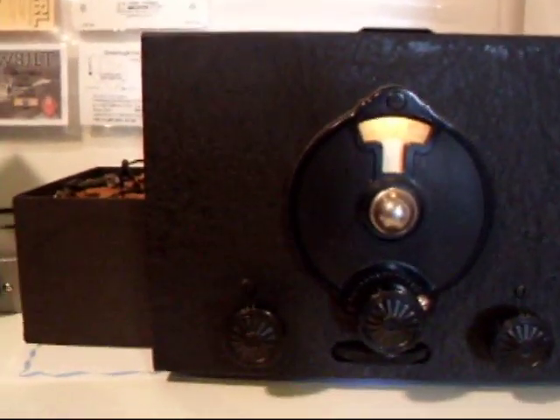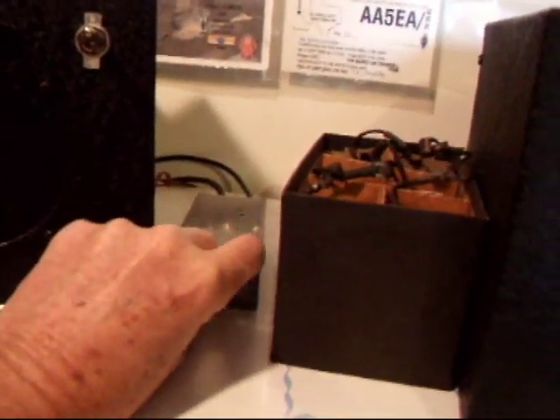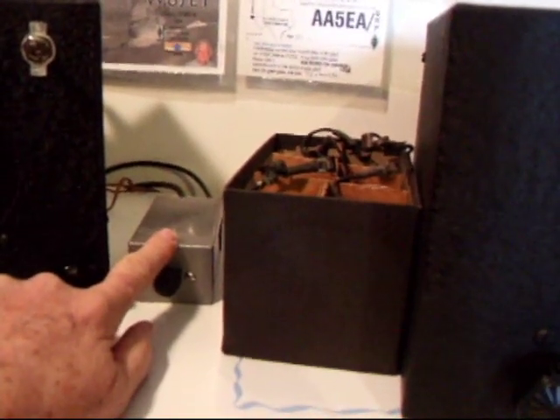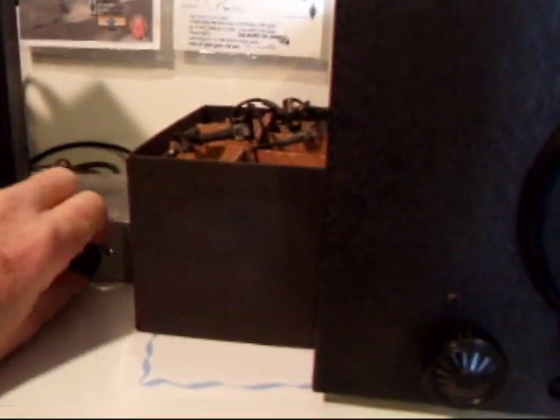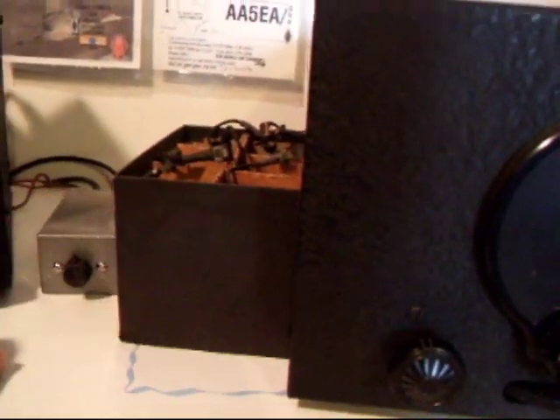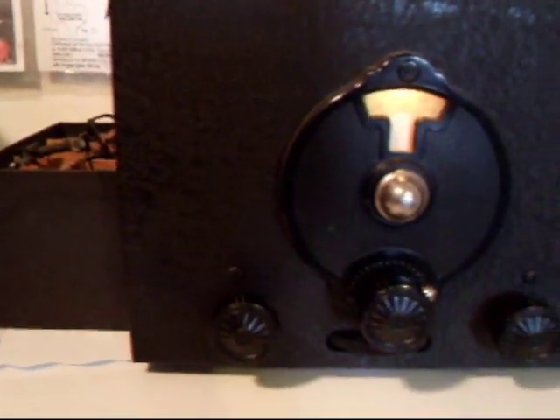What I've added to control the gain a little bit is this little box here, which is basically a capacitor in series with the SW3 antenna. It forms a volume control that, since it is isolated from the regenerative detector, does not interact with the receiver.